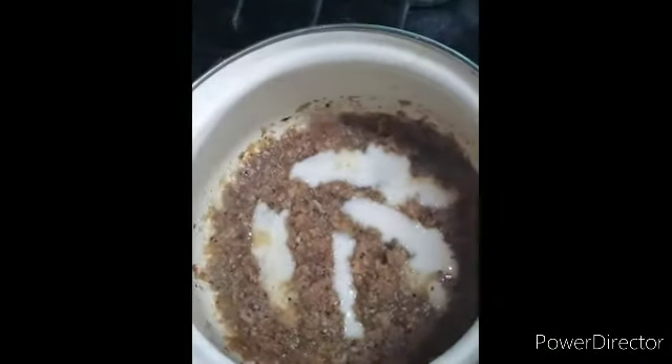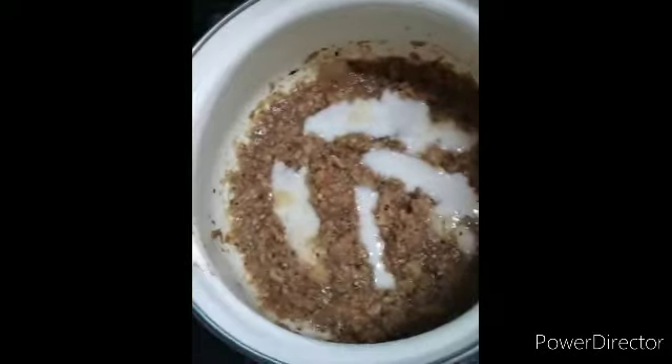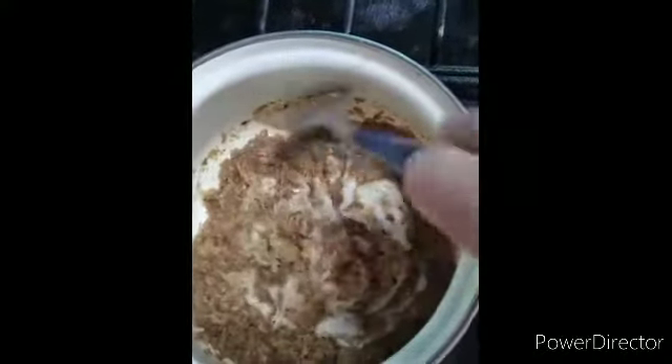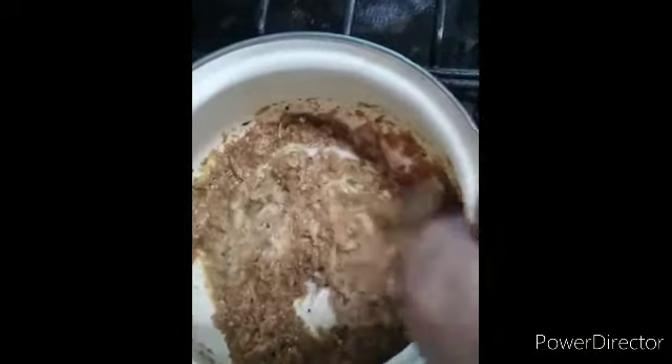Repartí una parte sin queso y esta otra con queso que gratine. Tengo que esperar que se empiecen a separar para poderlo comer.